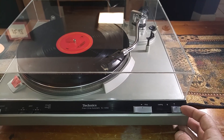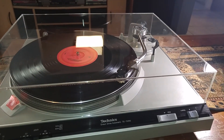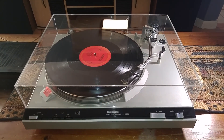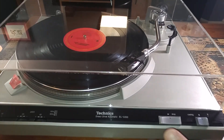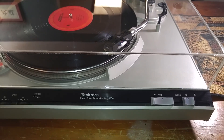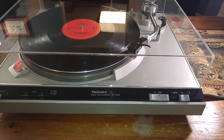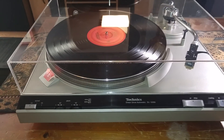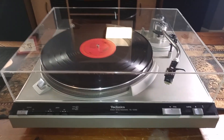Manual cueing up and down — nice and smooth. You also have your stop or reject function. If I just slide that over, you can see that the tonearm picks up. Your little stop slide switch moves over to the correct position, the tonearm drops, and your turntable shuts off.